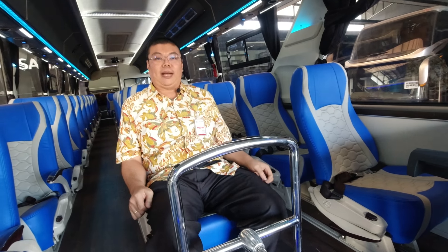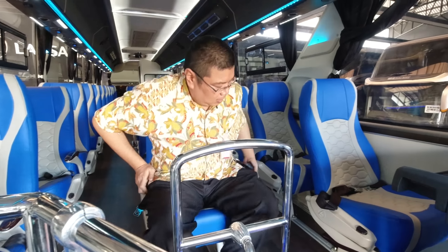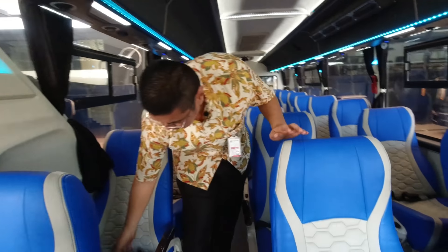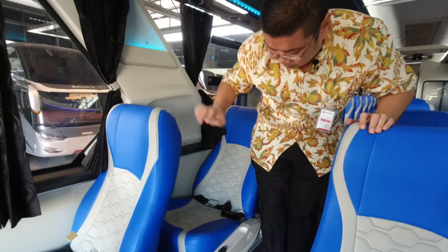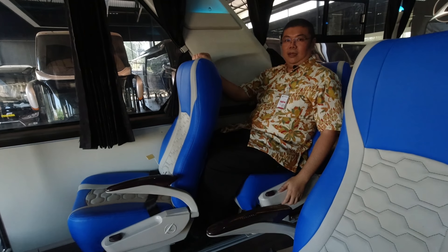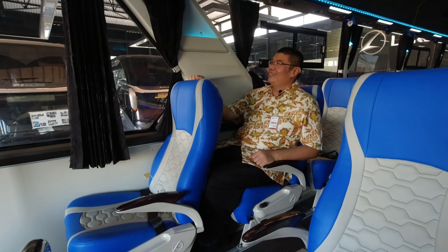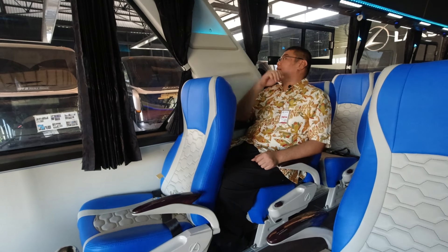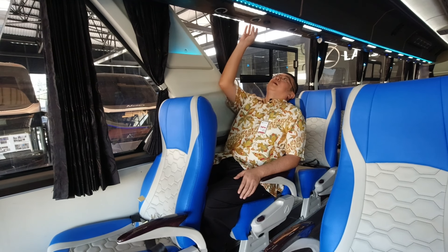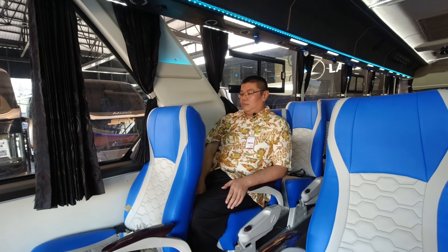Dilengkapi dengan seat belt setiap seat. Dengan jok karya Laksana ini nyaman banget. Kita lihat yuk yang di belakang sini - jaraknya berapa sih? Oke ini saya masih bisa duduk nyaman, dengkul memang agak mepet sedikit karena tinggi saya 182. Cukup nyaman ya, masih bisa tidur saya rasa. Di sini ada AC-nya, ada colokan USB-nya juga.